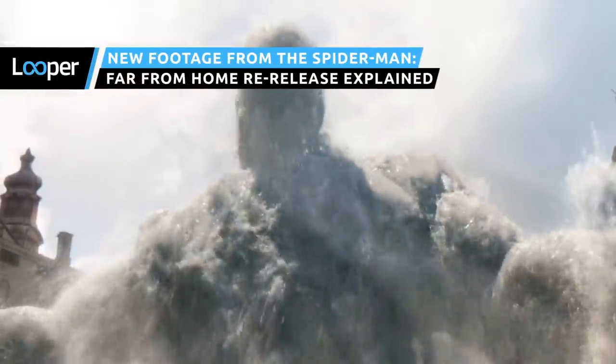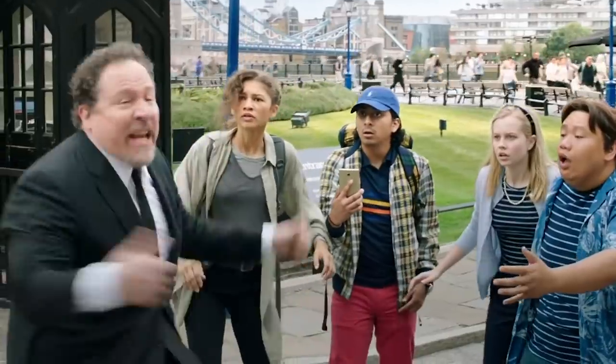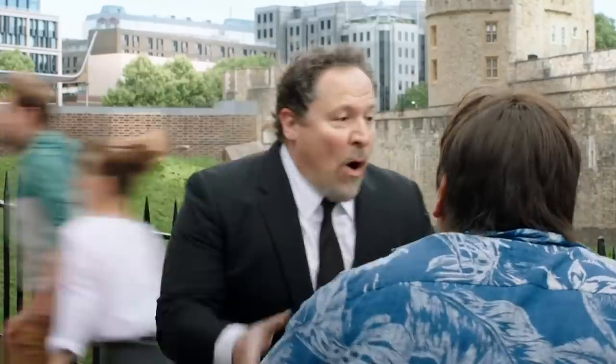What's included in the four minutes or so of new footage added to Spider-Man: Far From Home? Join us as we break down what's new for the re-release, why it might have been excluded from the original cut of the film, and whether you ought to make another trip to the theater for it.